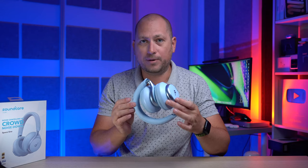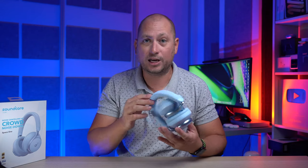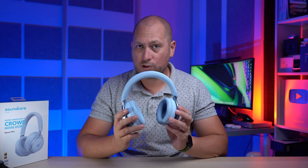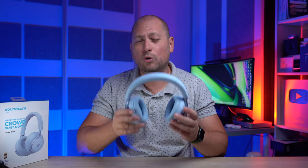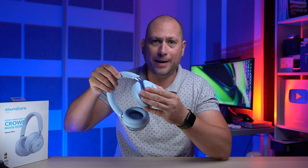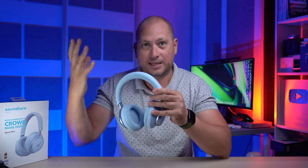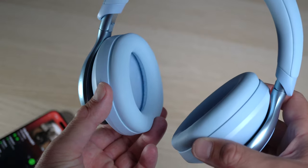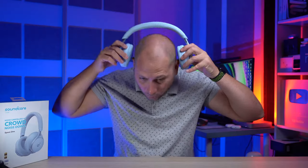There is also a carrying pouch that comes in the box. These headphones also fold, so they become a bit smaller and easier to put in that carrying pouch and in your backpack or bag. The headphones have an adaptive design so they will fit anyone's head — you can make the band longer or shorter depending on how they fit you best.